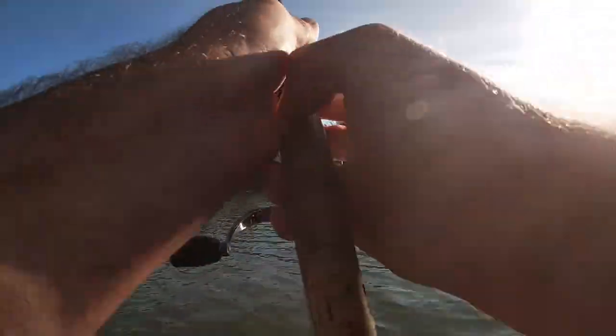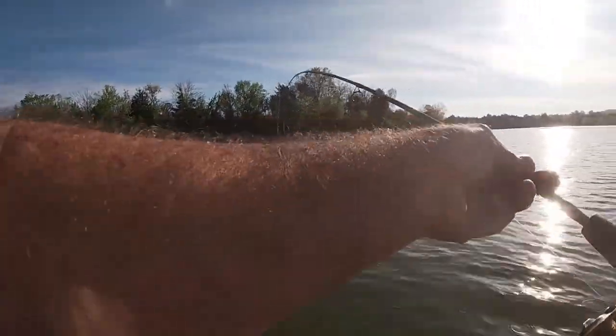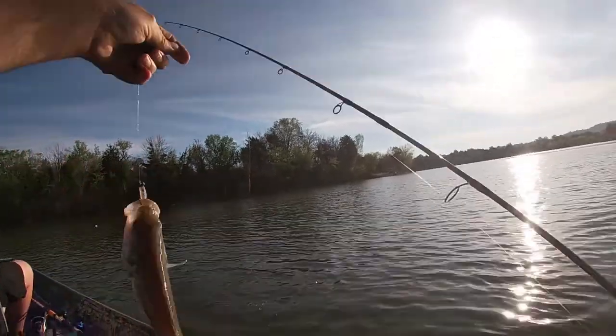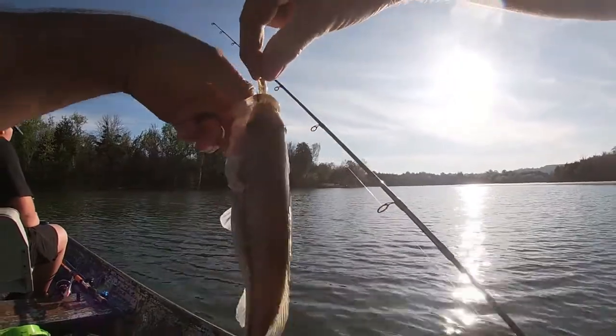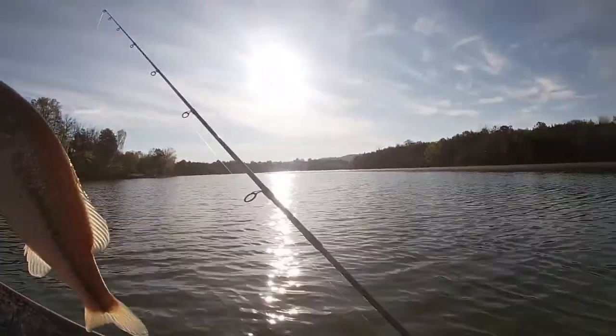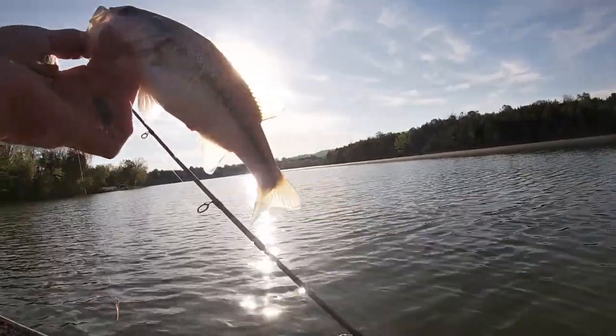There's one. There's one. They're liking those little Bobby Garlands. They're liking those Bobby Garlands, Henry. Not real big, but you don't ever know what's down there.